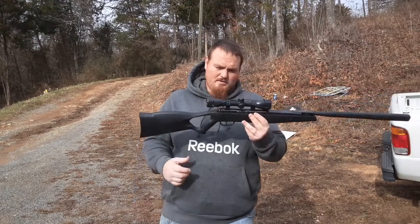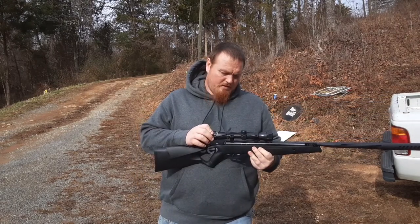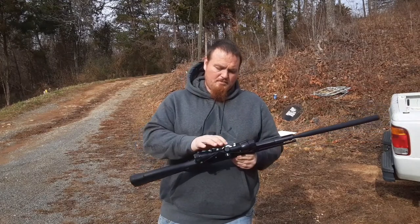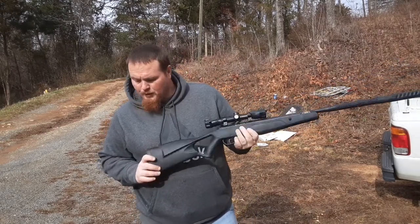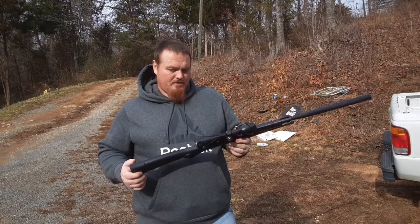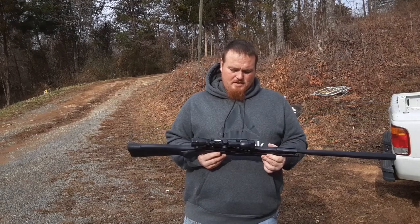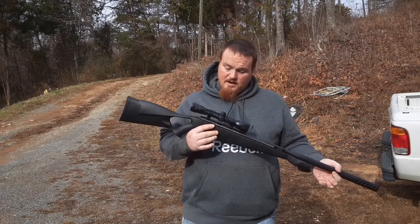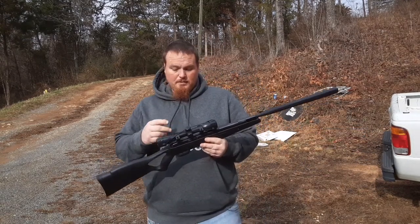The scope — after so many shots it's a Centerpoint 4x32, and it bleeds off. Which most scopes that come with these break-barrels ain't worth a hoot anyway. A half-decent scope is about $80 bucks, and if you add it together, I think this thing has got real good potential for longer range shooting if it had a better scope.